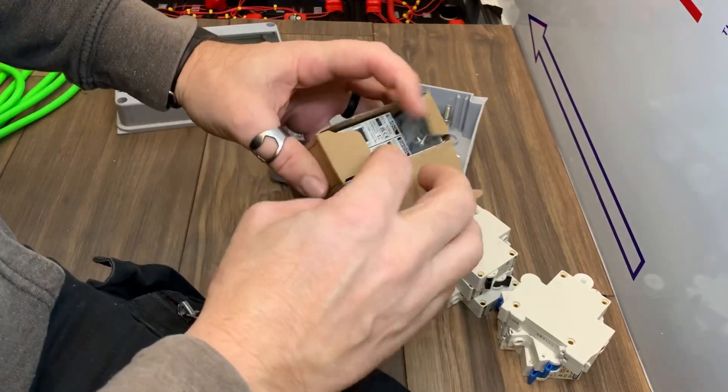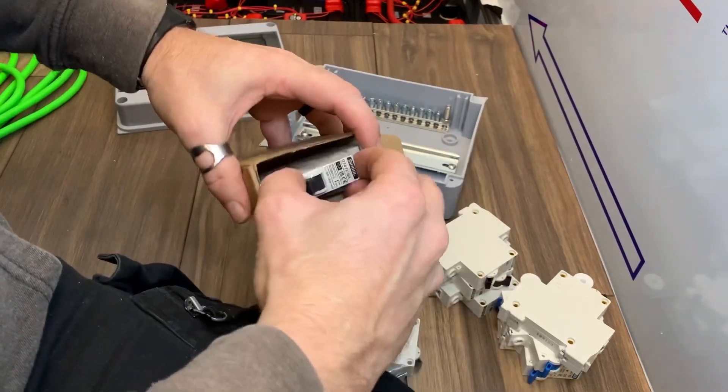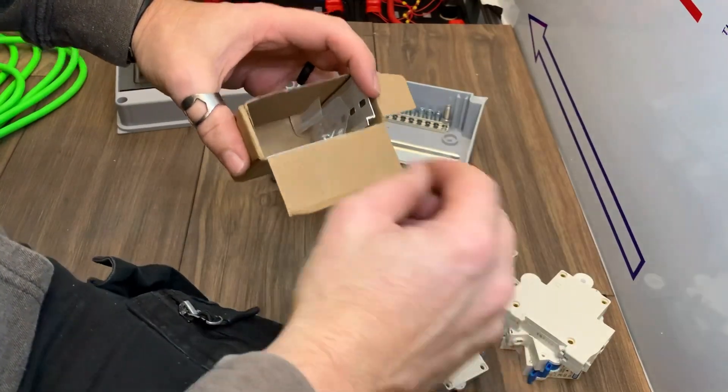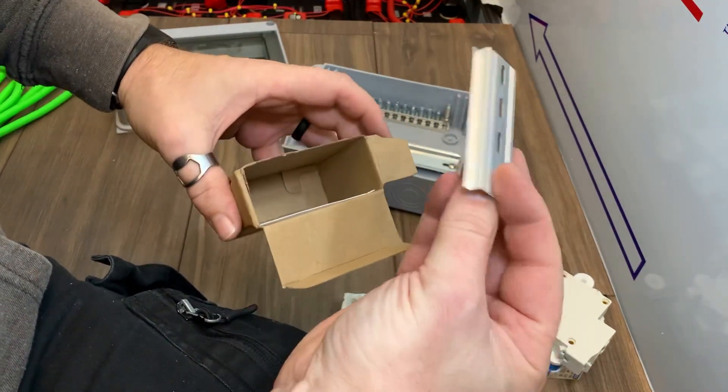The breakers I'm using are DIN rail mount. These ones come in a two-pack and also include some mounting screws and a short section of DIN rail, which I don't need. All of the branch circuits in this electrical distribution box will be protected by 15 amp breakers — yes, even the air conditioning.